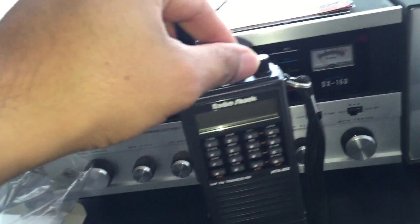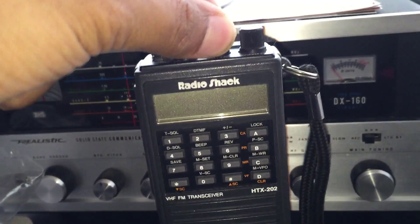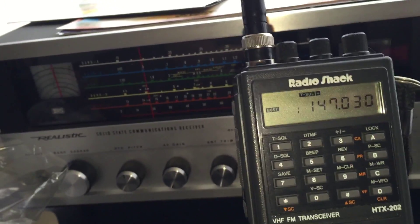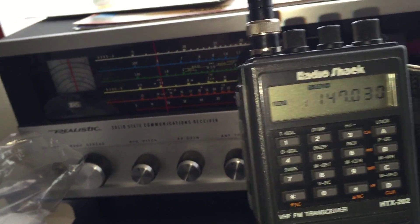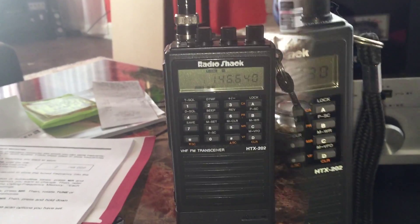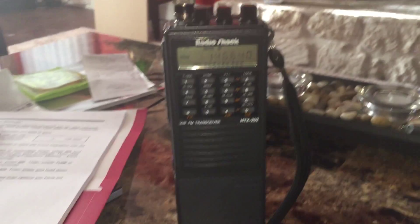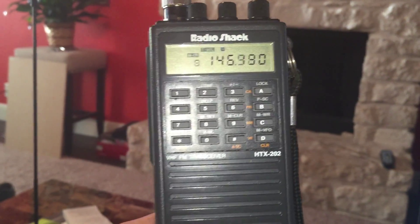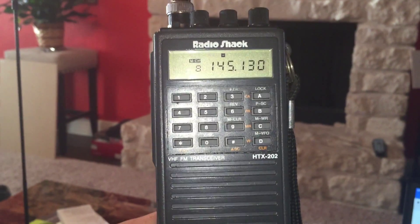I have not turned this radio on since I received it from eBay. So far I'm quite happy with this. It scans very quickly as you can see.